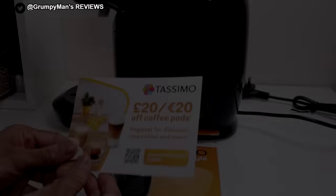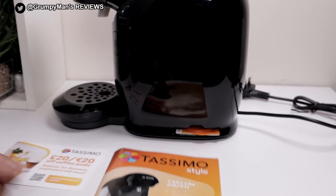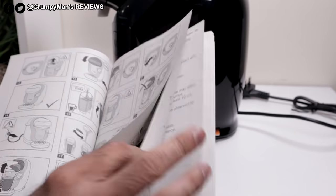I'll take everything out the box. Some paperwork, £20 off coffee pods — make sure to register your guarantee with Tassimo — and the instruction booklet. I'll just give it a quick flip through for you. You've got pictures there and the writing would be further on.